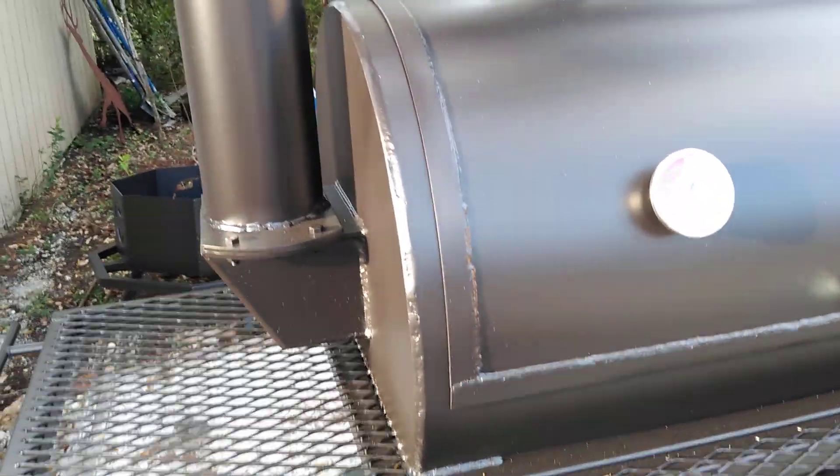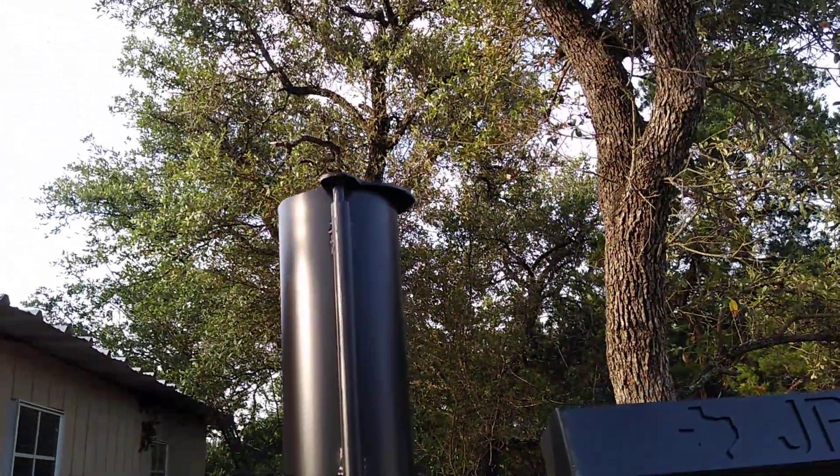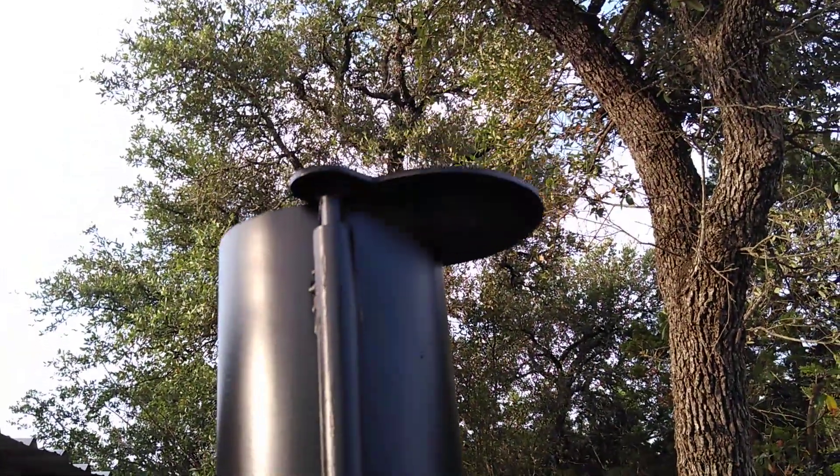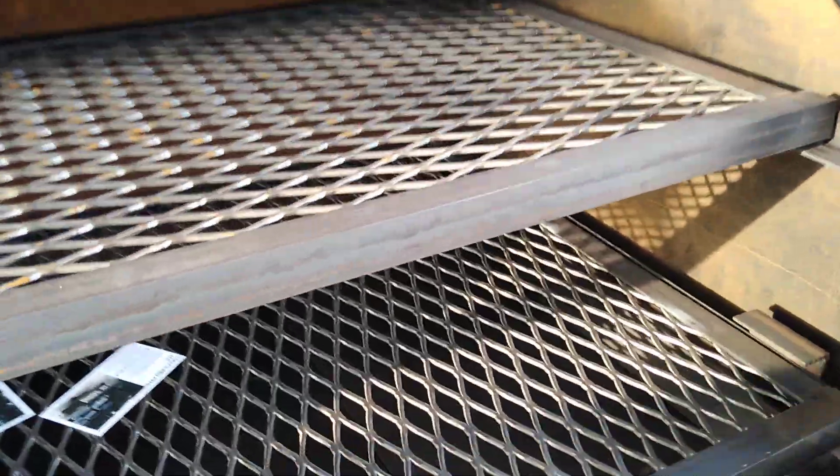The shelf folds down on the 24-diameter size. This customer's unit is traditional flow — we've got a 5.5-inch diameter stack with a handle to open and close, two thermometers on the lid. We've got it set up with tuning plates; you can run it with or without tuning plates.